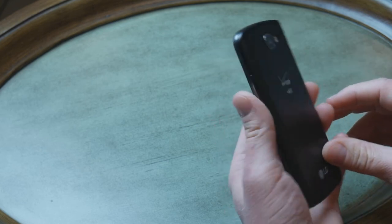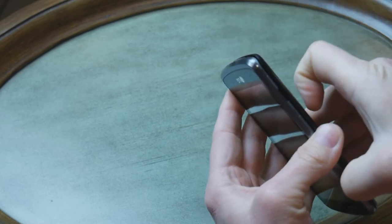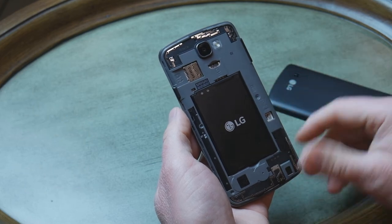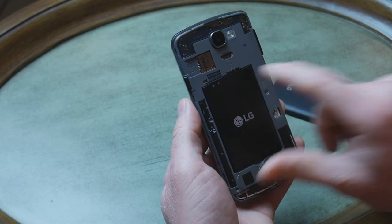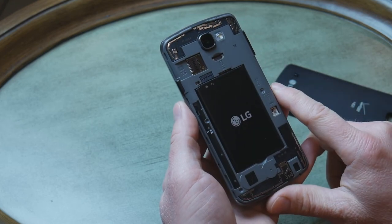It does accept a micro SDHC card, which you put inside — there is a small notch over here and you can peel it out just with your nail. It opens like this, and you can see it has a removable battery, which some consider a good thing. But in 2 or 3 years when the battery dies, most people will probably throw the phone away anyway. That is the place for a micro SIM card, and that is the place for a micro SDHC card.